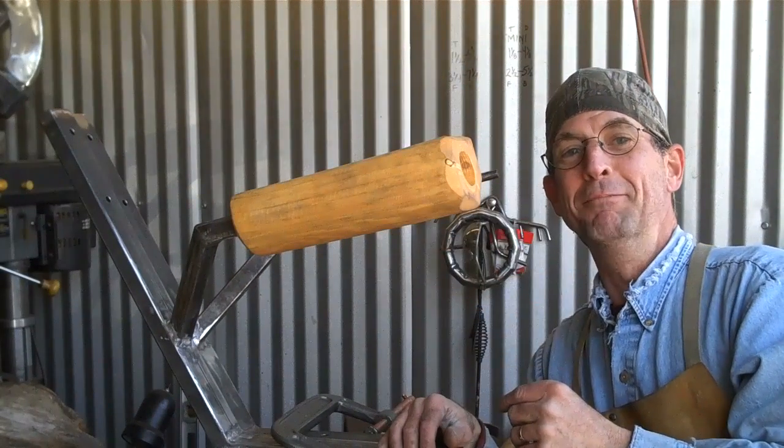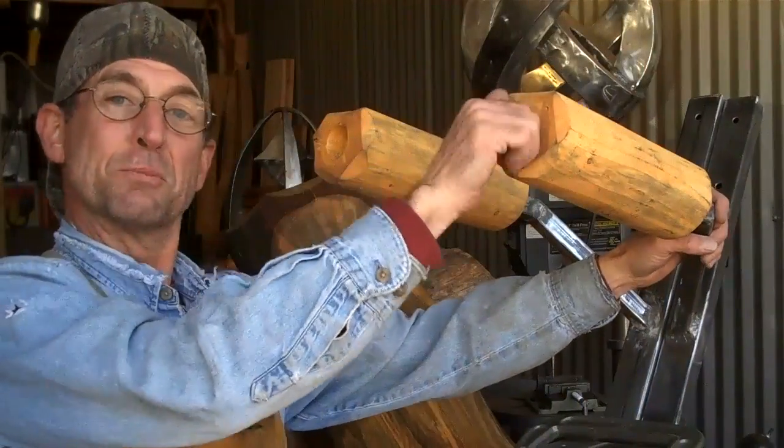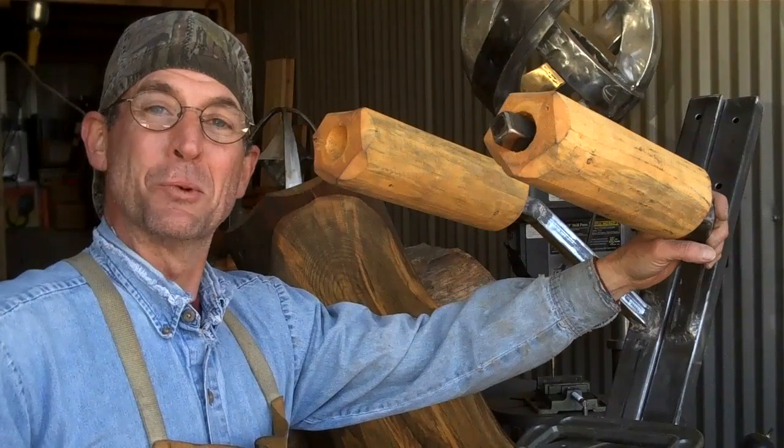Come back next time and I'll show you how we detail these out. This has been Mitchell Dillman with LogFurnitureHowTo.com — we'll see you again next week.